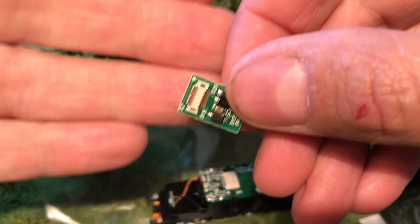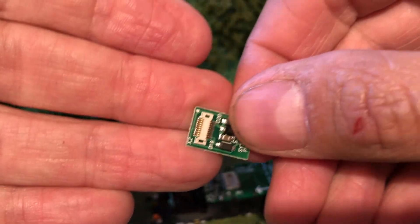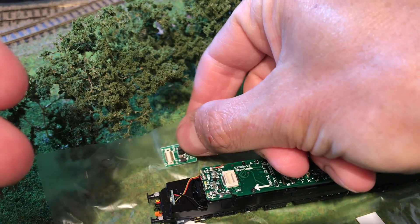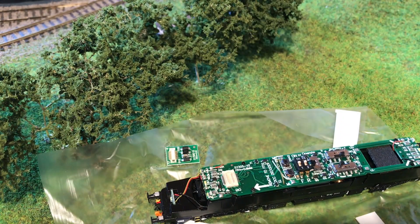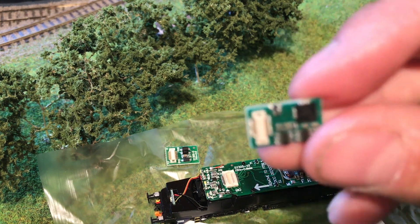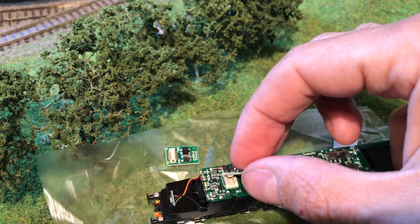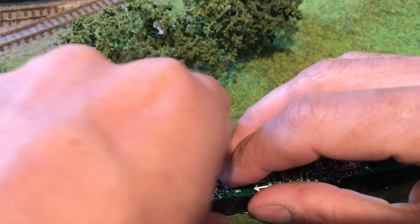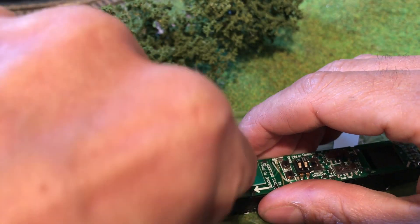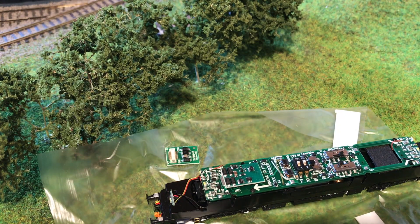I'm just going to give it a little wiggle and off she comes. So that's the connector there, and it was on that way. If we get the chip out of the box — it obviously has the same connector there — and it just clicks in. I think that's in, and I think we're done.